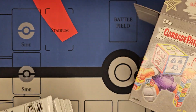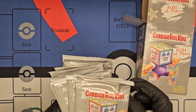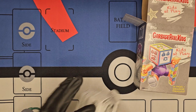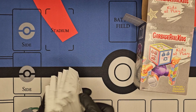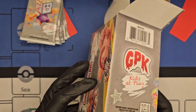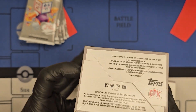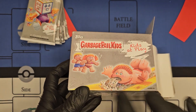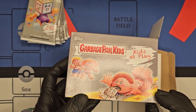I remember opening blaster boxes of the all-new series — I used to buy them from Target. Garbage Pail Kids were originally made to make fun of Cabbage Patch dolls, and they even went through a lawsuit back in the day because they looked too much like Cabbage Patch. They had to change it up a little bit, but you can pretty much tell they're mock-ups of Cabbage Patch dolls.